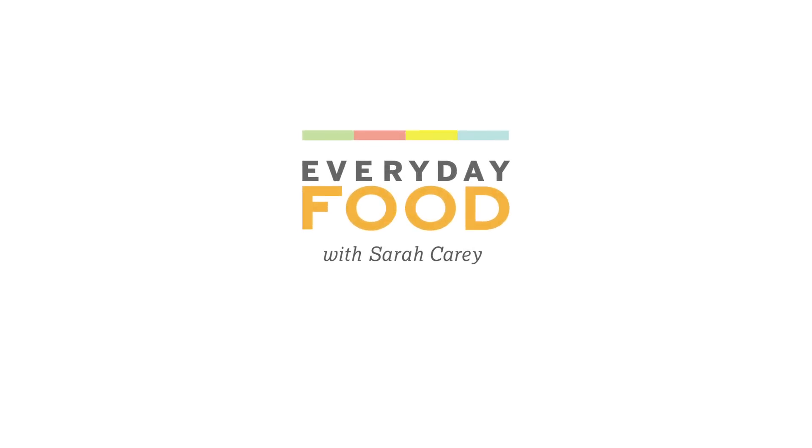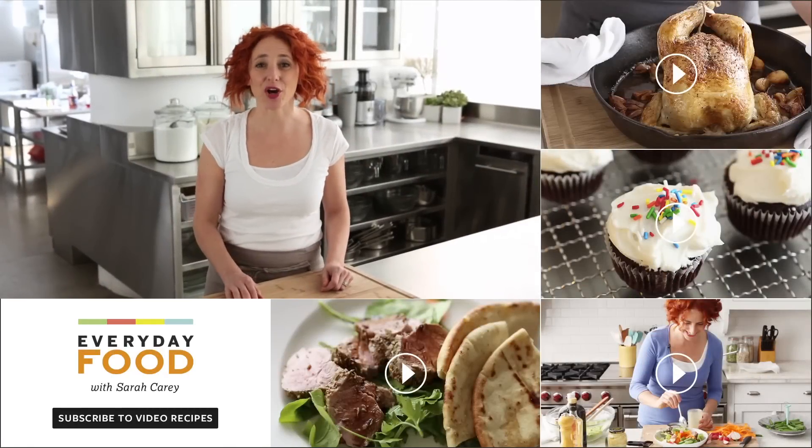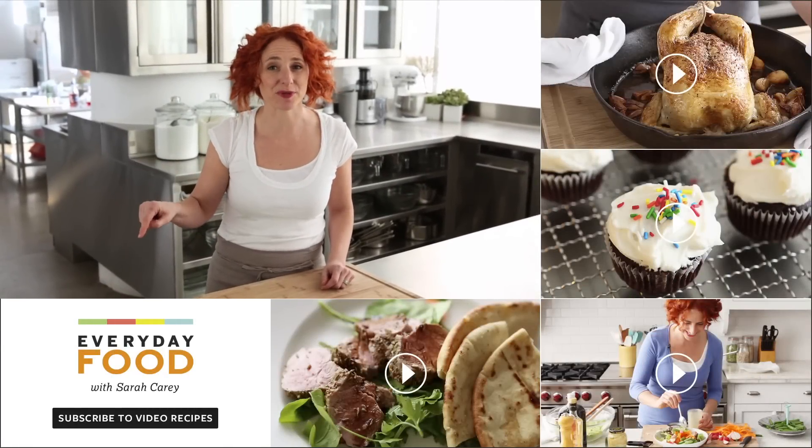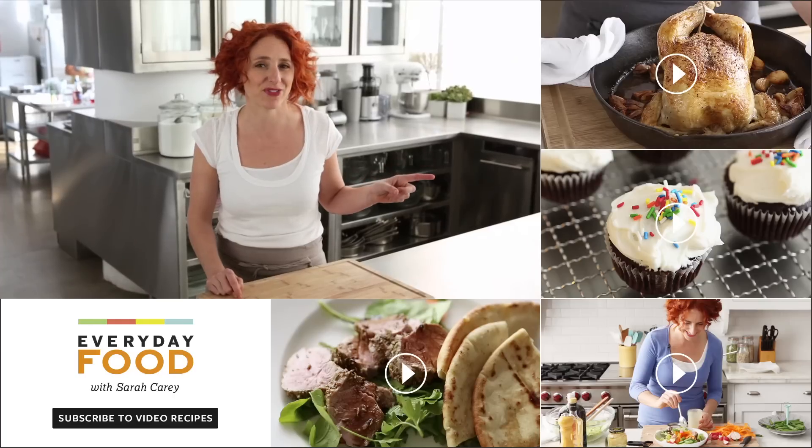Just dip asparagus in Parmesan cheese — there's a recipe for you! Thanks for watching this video. Be sure to click here if you want to subscribe, and click over here if you want to continue watching more great videos like this.